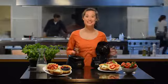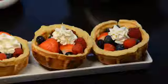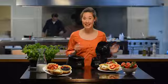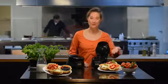Hi, I'm Kim and this is the Waffle Bowl Maker. With this device you make the most delicious starters, desserts and snacks in an airy Belgium waffle bowl.